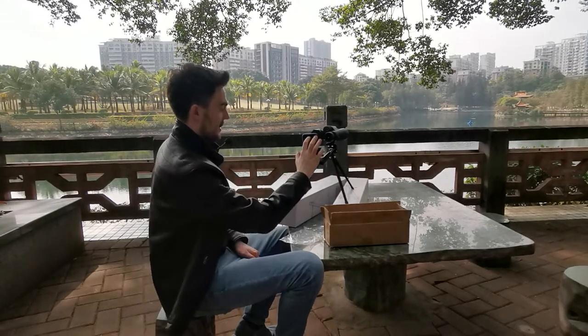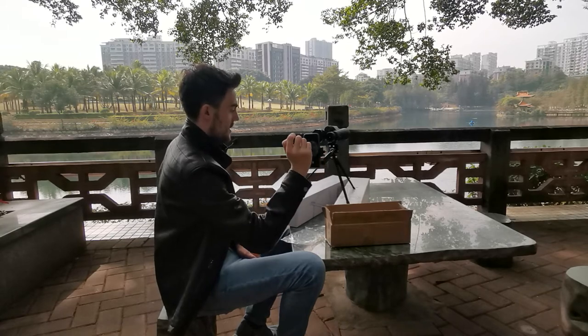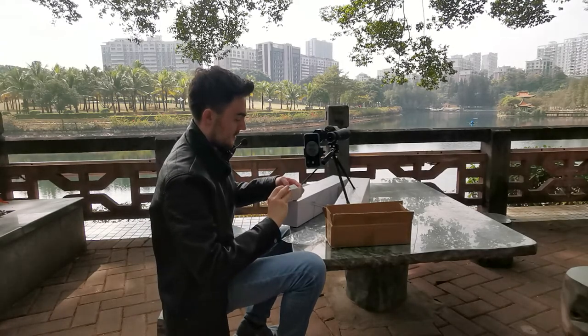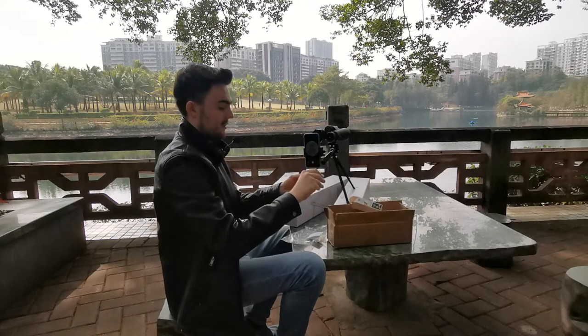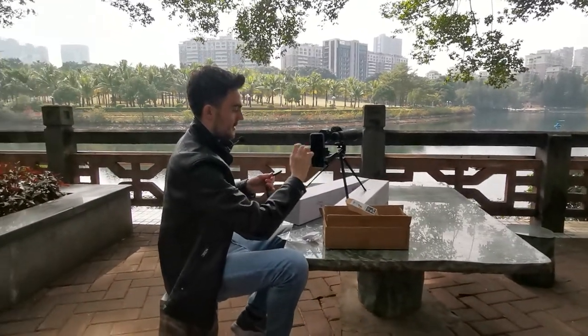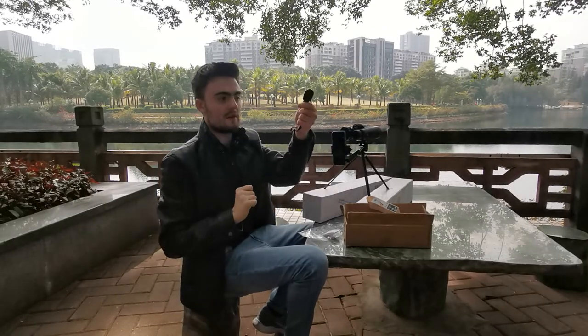Zoom in and you can start your video. Or you can use our next item in the box: the remote shutter. To do this, open the box and remove your shutter. You'll need to go onto your phone settings on Bluetooth.